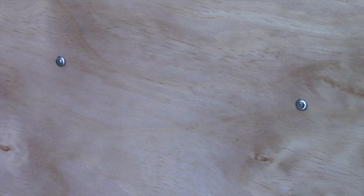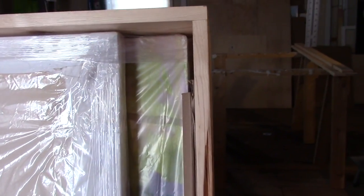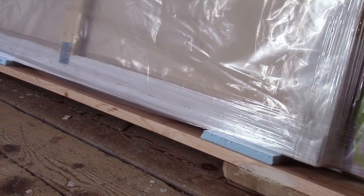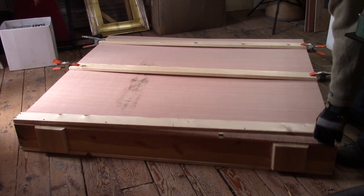I use about six of those lath screws for every pine board. So here are the two paintings — they're wrapped in plastic. I've already put in one foam insulation sheet, one-inch foam insulation. I've got some spacers to maintain kind of an edge all around the painting. And here's another sheet of that one-inch styrofoam or rigid foam insulation.